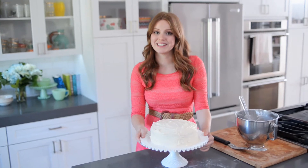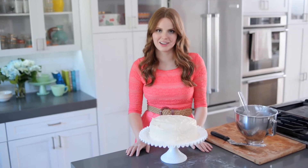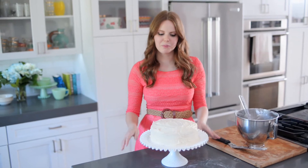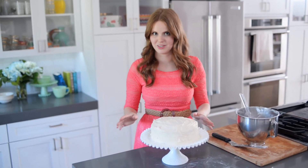The cake is done and it looks fantastic. I'm so happy with how it turned out. You can see I used two different techniques to get a really good looking cake. First was a crumb coat — a really thin coating of icing over the entire cake — which holds all the crumbs in, so you don't get any bits and pieces in the rest of the icing.